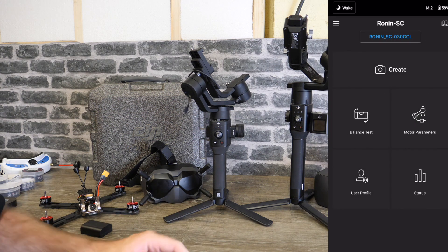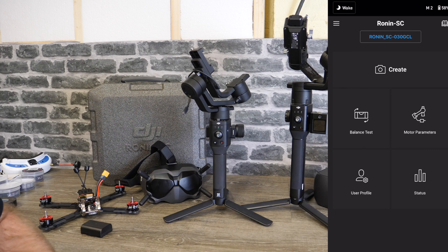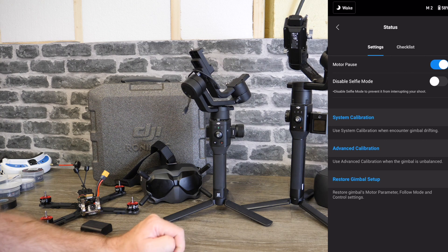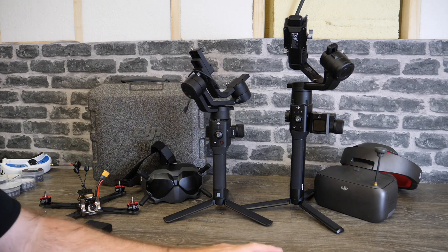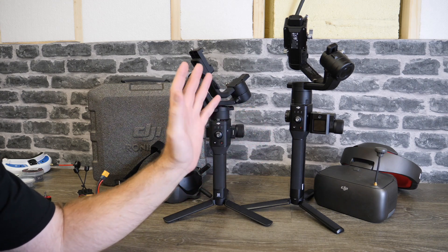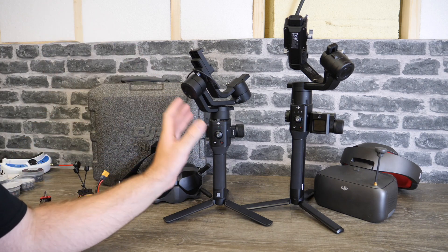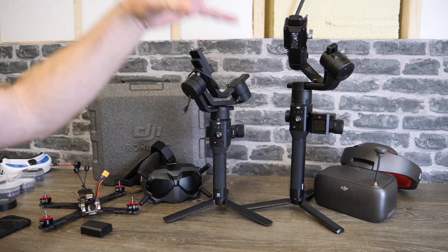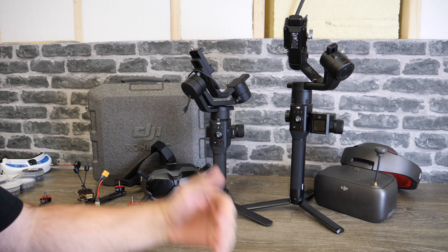Pretty much everything else is the same in the app. The other thing to show you is the new calibration feature for the Ronin SC specifically — to access it you go into Status, and if you are getting drift on your roll axis you can go into the advanced calibration mode to fix that. To update your Ronin S, simply download Assistant for Ronin from the DJI website — I'll put a link in the description. For the SC, simply connect your phone, open the app and it will do it all for you — much easier and simpler. Links to the release notes are also in the description.